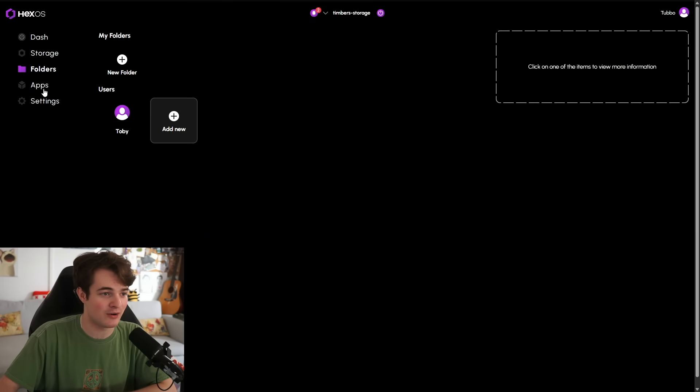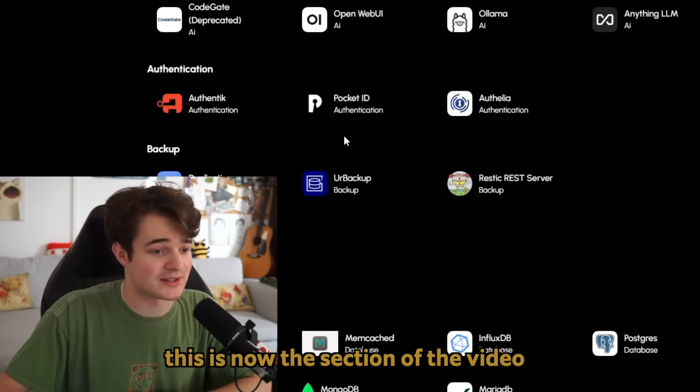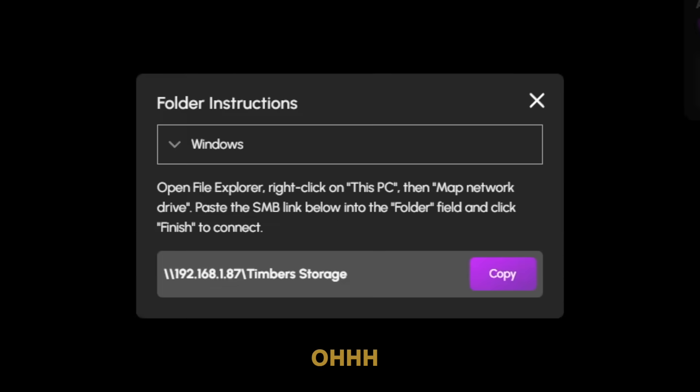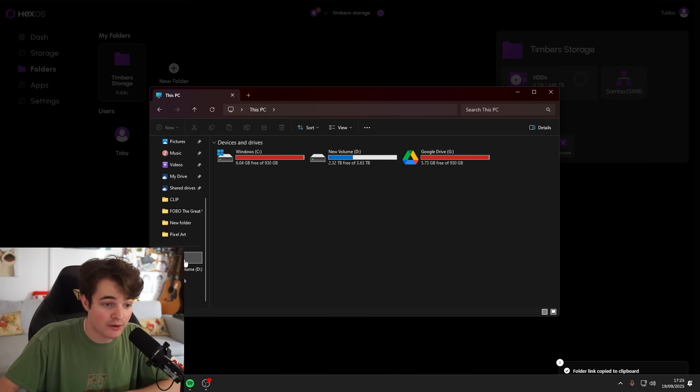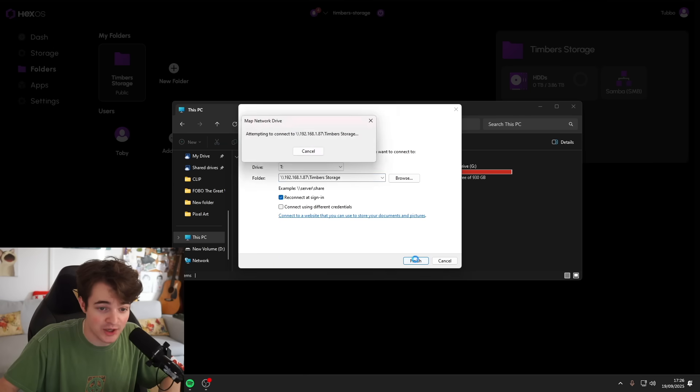This thing is kind of stacked. I only really want storage. Add folder. This is now the section of the video where I am confused. Browse — right click, add map network drive. I get to pick a letter. You will be drive T. And then press finish.